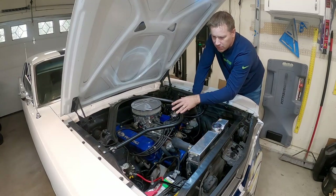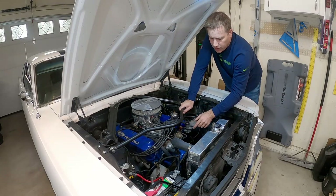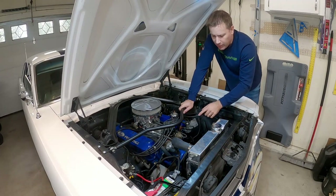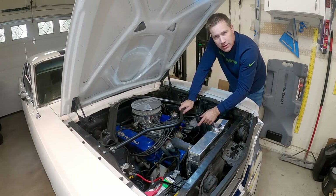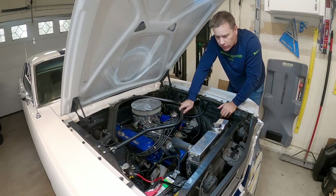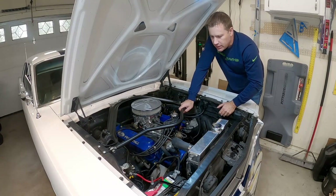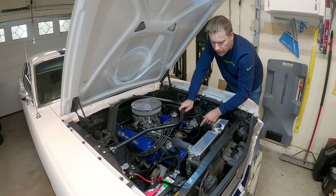Unless you're making some major modifications to the motor and you need a larger spark, we typically don't need to do anything different than just get an equivalent new unit to what was there for stock. A lot of people use the yellow top — that's a common one for these motors. I'm going to use a Pertronix Flamethrower, it's a 40,000 volt unit. I'm not doing anything super crazy with this car so there's no reason to throw a hundred thousand volts at the system. I'm just going to replace what I have with the newer unit.